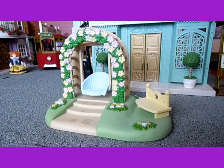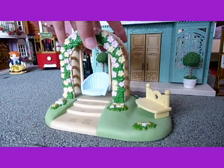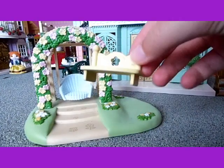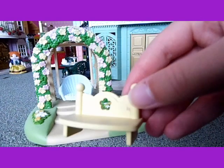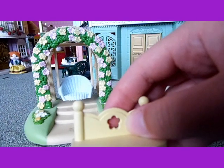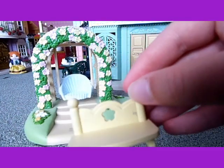Hello, today we are going to be reviewing the Flower Swing. This is the Flower Swing and it comes with a little yellow seat which is the size for a baby to sit on. And it has a flower shape cut into it at the back which is really cute.